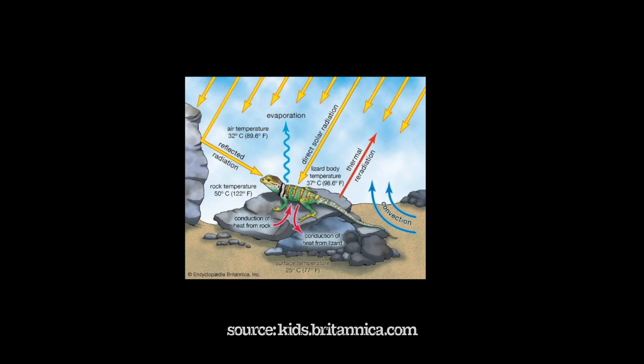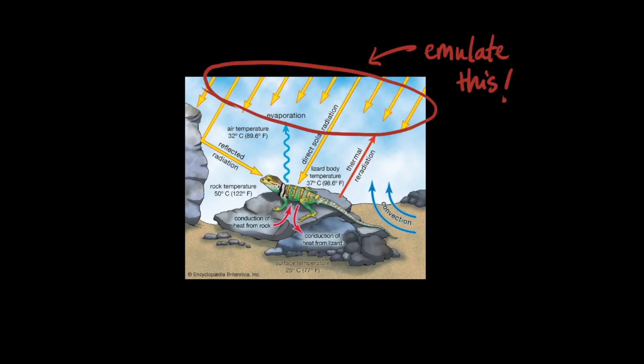Belly heat and heat transfer through sources such as convection and conduction also exist in nature, but these are secondary heat sources that originate from the heat produced by solar radiation. By providing a top-down heat source to warm your enclosure you will also heat up the elements within it, thus also providing the secondary heat sources and the oh so important belly heat.